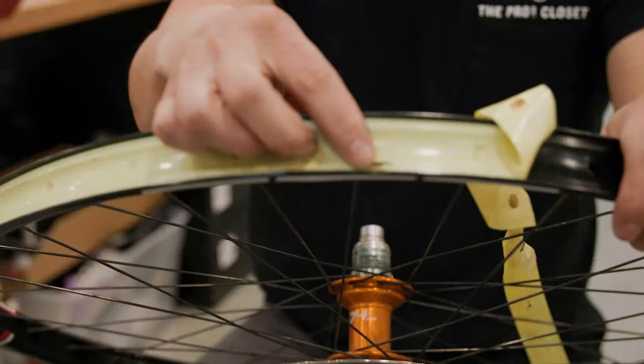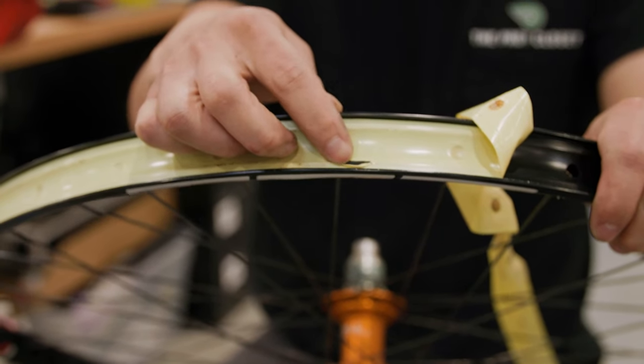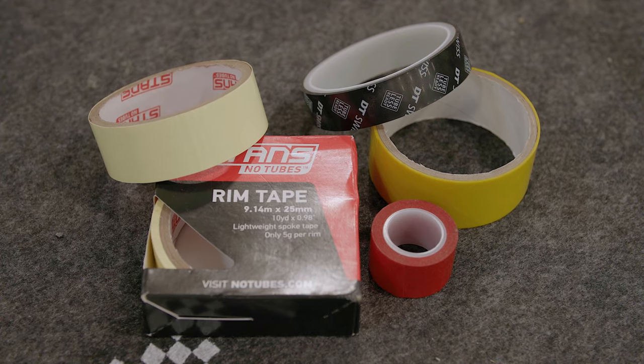Over time, the tubeless tape on tubeless ready wheels will degrade or get damaged. You can visually inspect your tape for holes or other issues, but sometimes you can tell it needs to be replaced because your tire no longer reliably holds air even with fresh sealant, or you can see air and sealant escaping through your spoke holes. I change my tubeless tape every few tire changes — it's super easy to do at home.